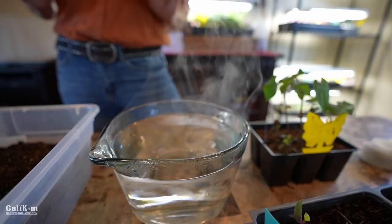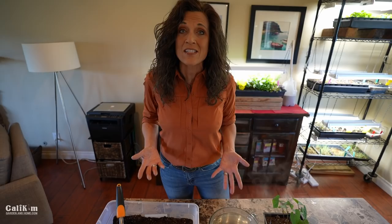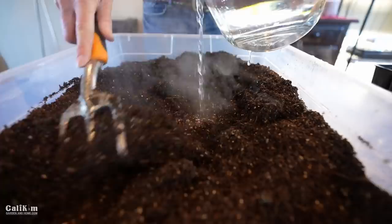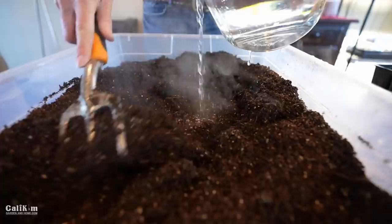Now what am I doing with this boiling water? The first way to control and prevent fungus gnats in your seedlings is by starting with sterile seed starting mix. The adult fungus gnats lay eggs in soil, and if those eggs hatch they become a really big problem for your indoor seedlings. So you can sterilize your soil by pouring boiling water into your seed starting mix — that will kill the fungus gnat eggs that might be in the soil.